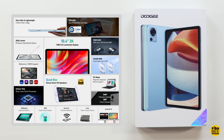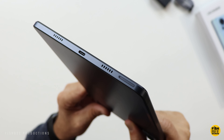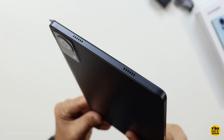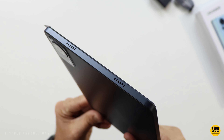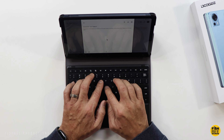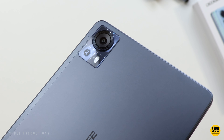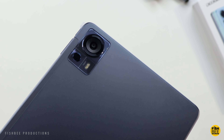It's got a quad speaker setup, pretty thin as well at 7.9mm and 478 grams. It's got 18W fast charging and an 8300mAh battery. This one also comes with a cover and stylus, plus there's a keyboard case for this as well. It's got a 16MP rear-facing camera and an 8MP front-facing camera.